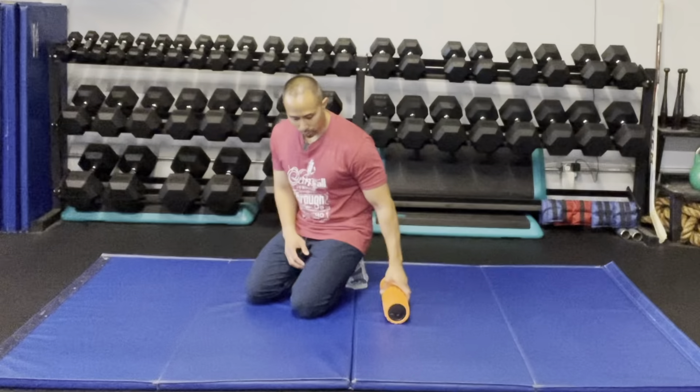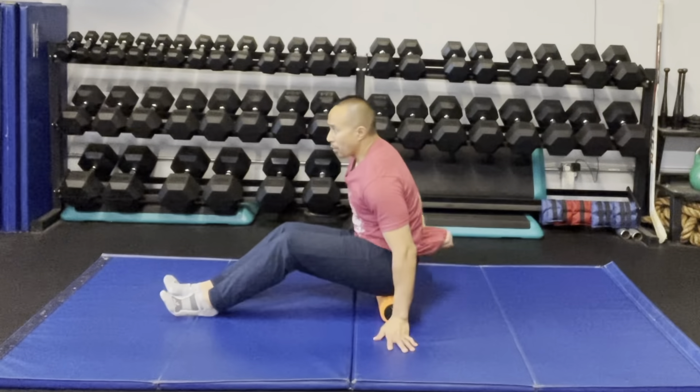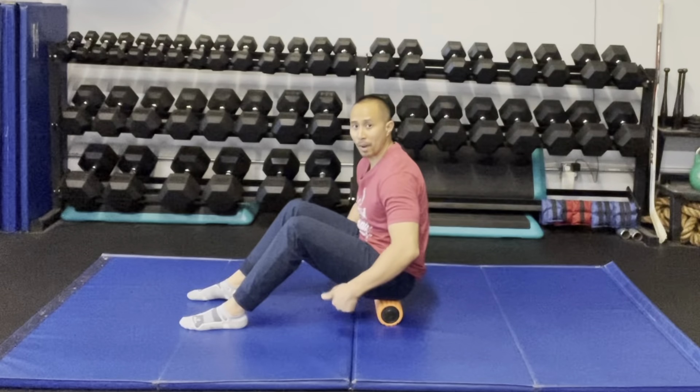I'm going to place the roller down and then sit right on top of the roller. You can do it with both your glutes on top of the roller, or you can shift more weight on one side or the other. I'm going to start off with both of my glutes on top of the roller.